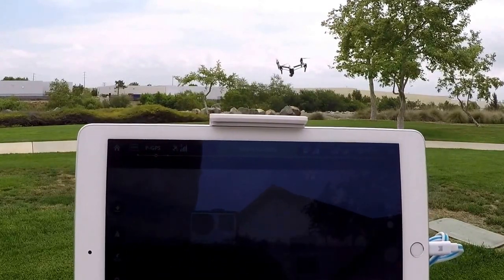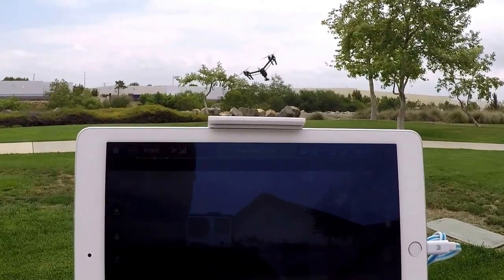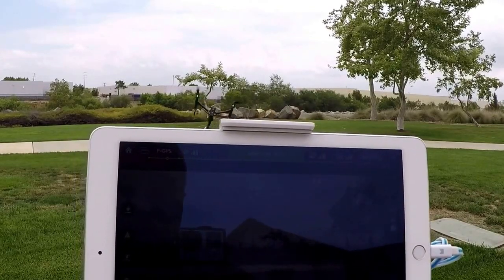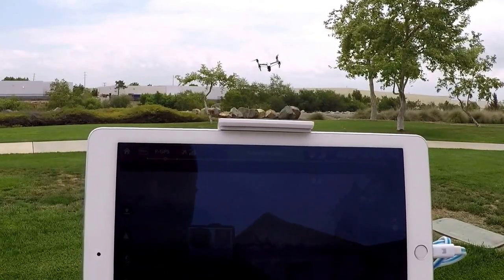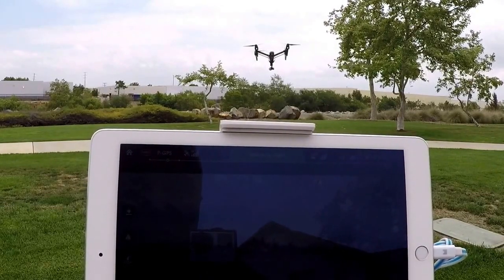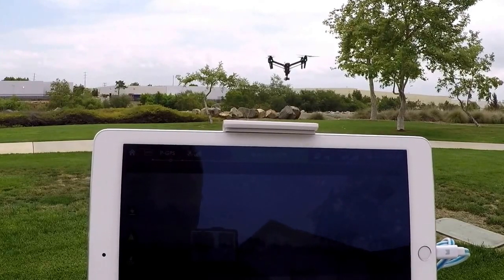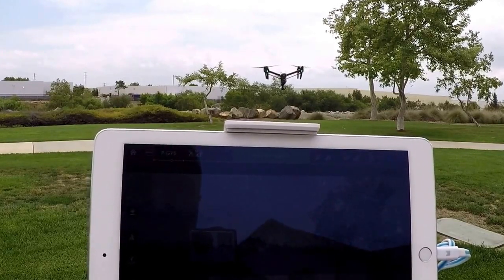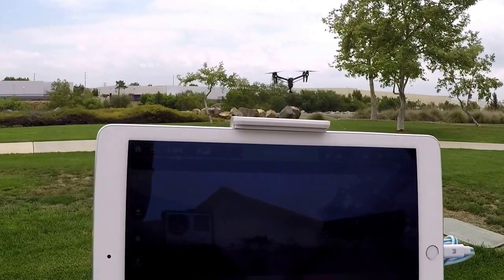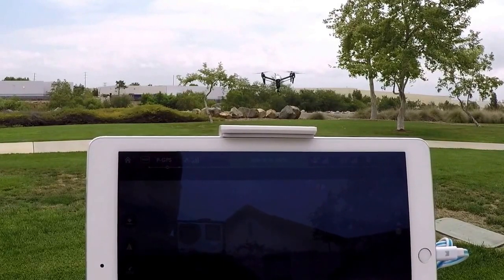Most people aren't going to be flying the Inspire like this, but I did want to show you the differences in gimbals and also the agility that the Inspire has. I think I used this term once before: the Inspire is a jet plane and the Phantom 3 is a helicopter. I'm very impressed.